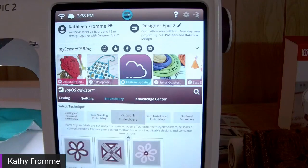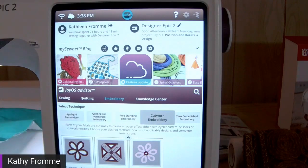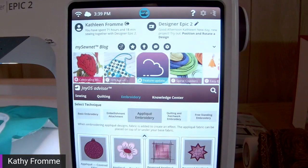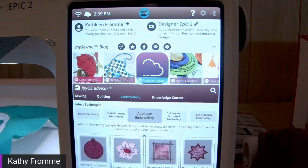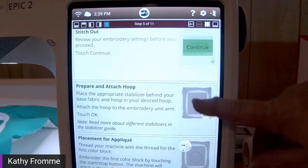Let's come back to our Joyous Advisor and go over to applique. Applique embroidery has several variations — the sample I showed was reverse applique with a covered edge, but we can also do raw edge applique and traditional applique. Applique is something we get a lot of questions about, especially with new embroiderers who may not be comfortable with how it works. The directions built right into the machine take you step by step.